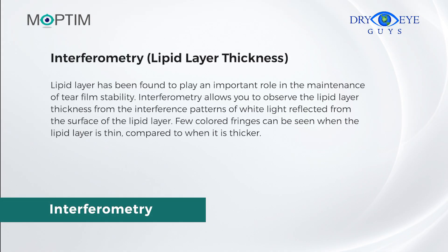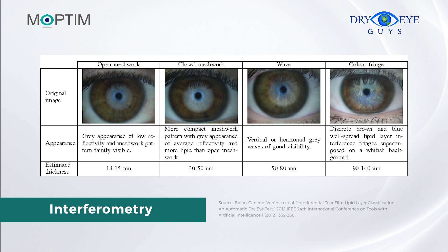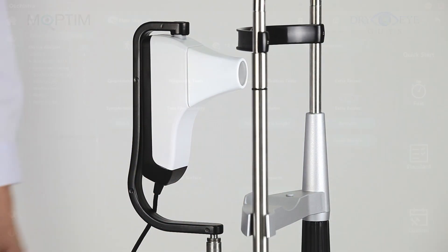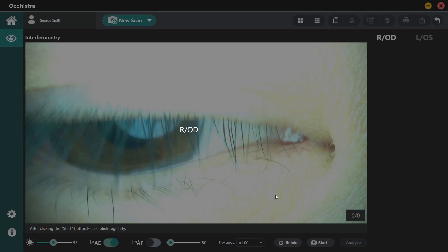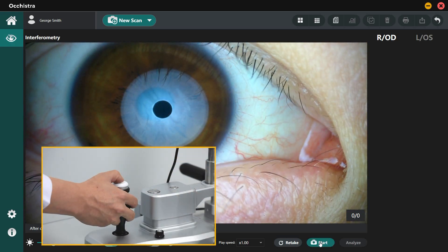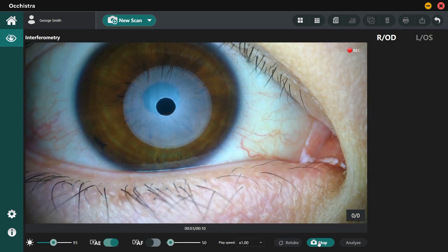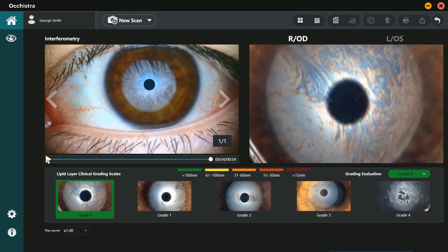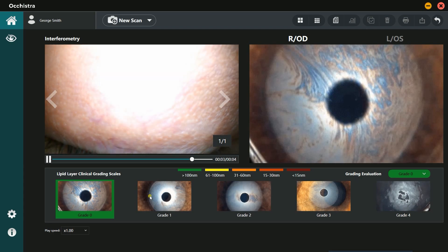The lipid layer plays an important role in the maintenance of tear film stability. Interferometry allows you to observe the lipid layer thickness from the interference patterns of white light reflected from the surface of the lipid layer. Fewer colored fringes can be seen when the lipid layer is thin compared to when it is thicker. Both Lens A and Lens B can be used, but Lens B is recommended. Move the device in small increments to the patient's eye until the lipid layer can be seen, then press the Capture button to start recording. Instruct the patient to blink every two seconds and record at least two to three eyelid blinks. Click Analyze to compare the images with the reference images incorporated in the software.